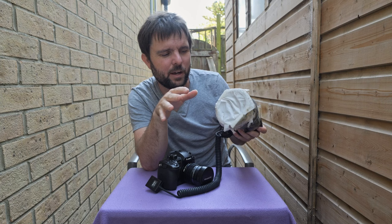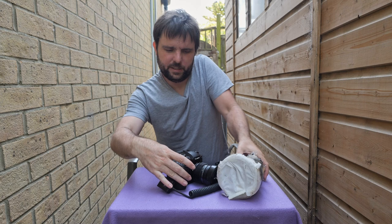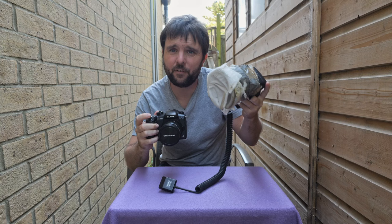I got some okay shots, but it was always a bit awkward to have the camera in one hand and the flash in the other. It was quite easy to move around and get the flash angle you wanted, but you can't keep the camera steady with one hand.